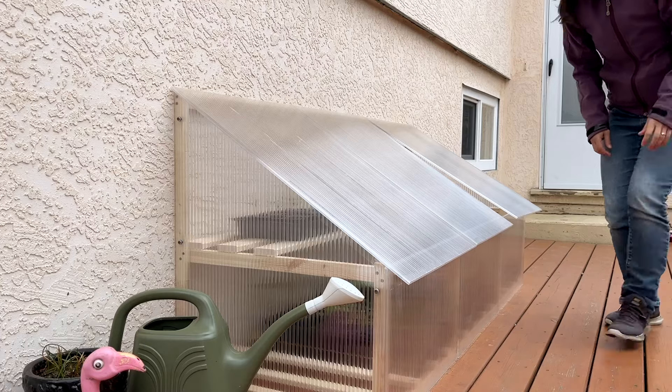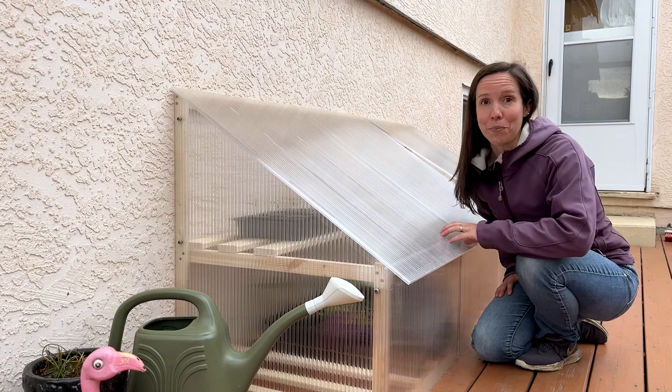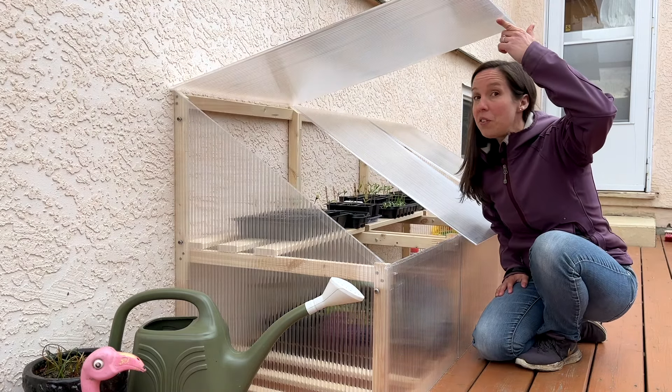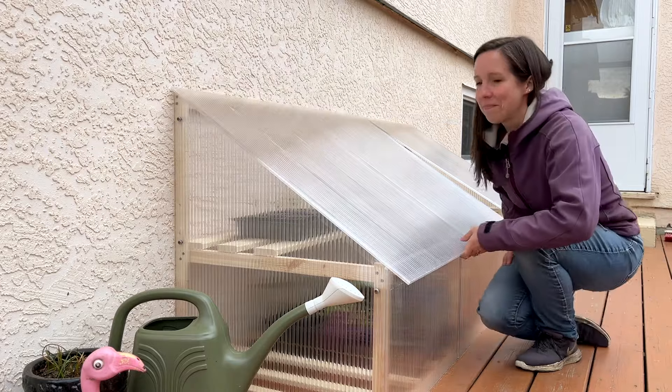Hey it's Kate, I hope you're having a great day. Last weekend I built this — a mini greenhouse and I absolutely love it. This space is perfect for me. I have all my seedlings in here and they seem to be very happy. The design is working out really well with some room for improvement. So let me show you how I built this and I'll explain some of my strategies for DIY projects.